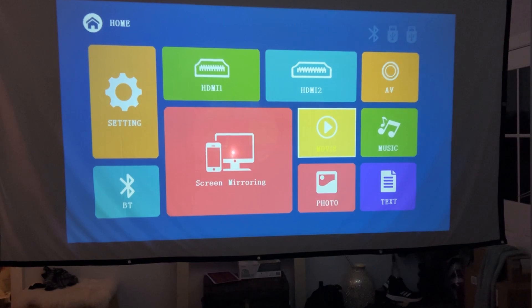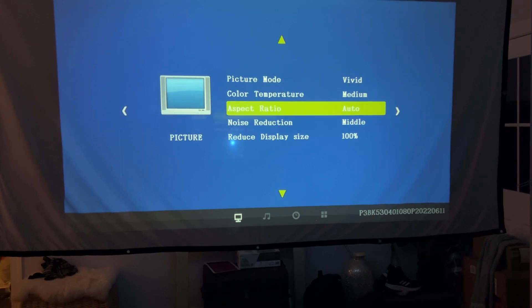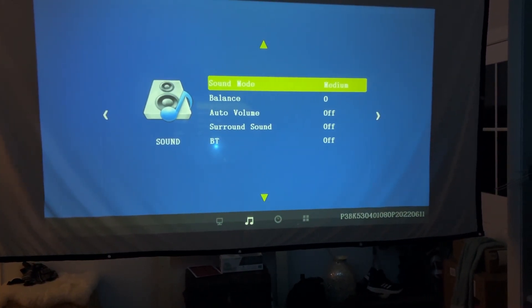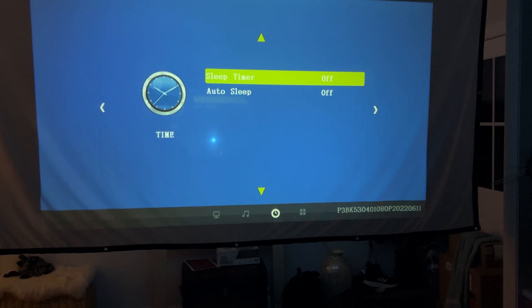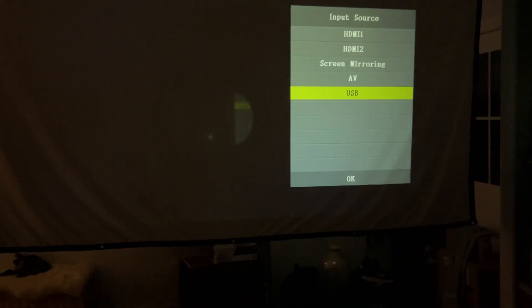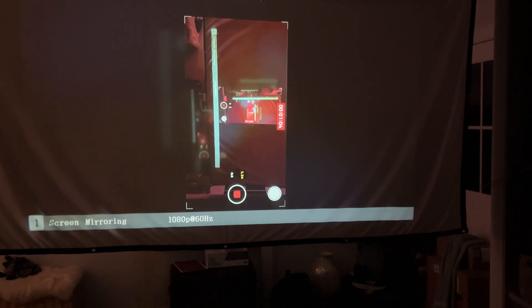It really offers a wide variety of options including 5G and 2.4G Wi-Fi connection, and 5.0 Bluetooth which allows you to connect to either headphones or speakers really easily. With 10,000 lumens and a 10,000 to 1 contrast ratio, you're going to get great realistic color reproduction and improved image quality, and you'll be able to watch it in all different types of lighting situations.